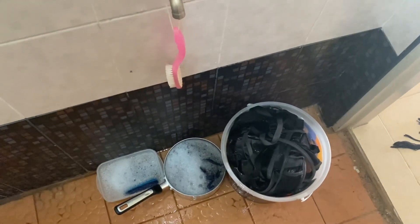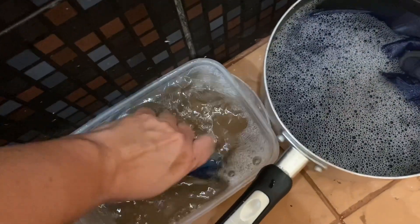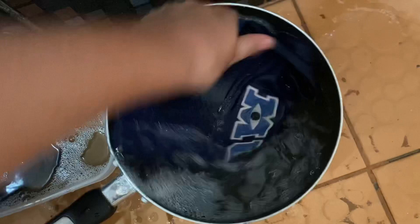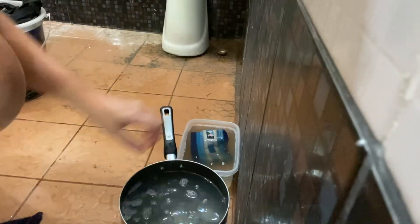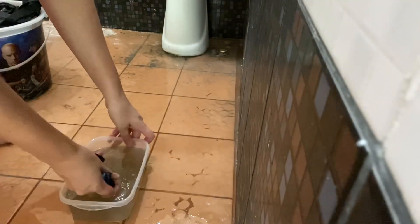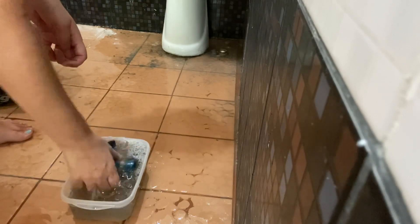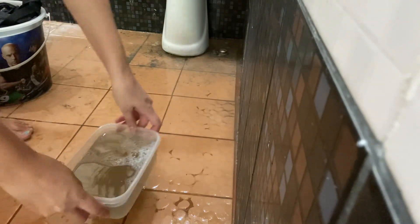Rinse them out, dry them out. It has been half an hour. I'm going to stir them up a little bit. Not too bad.